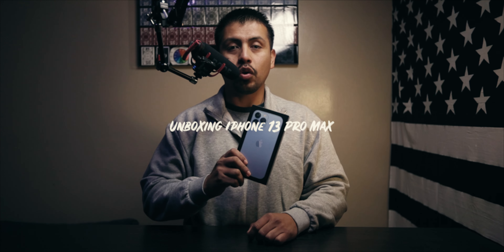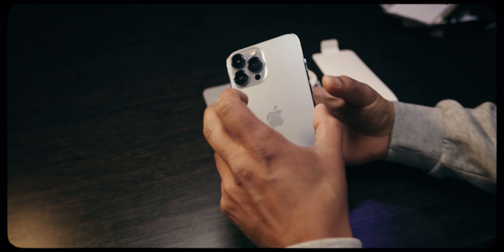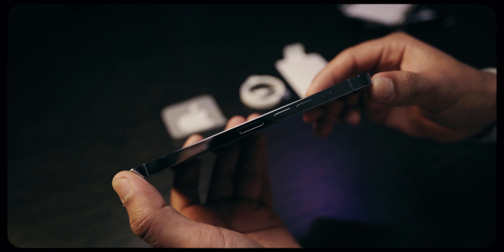What's up guys, my name is Giovanni and in today's video we're going to be unboxing the new iPhone 13 Pro Max Sierra Blue 128 gigabytes. I upgraded from the iPhone 8 Plus so it is a big upgrade. I'm excited to show you guys this — let's do this.